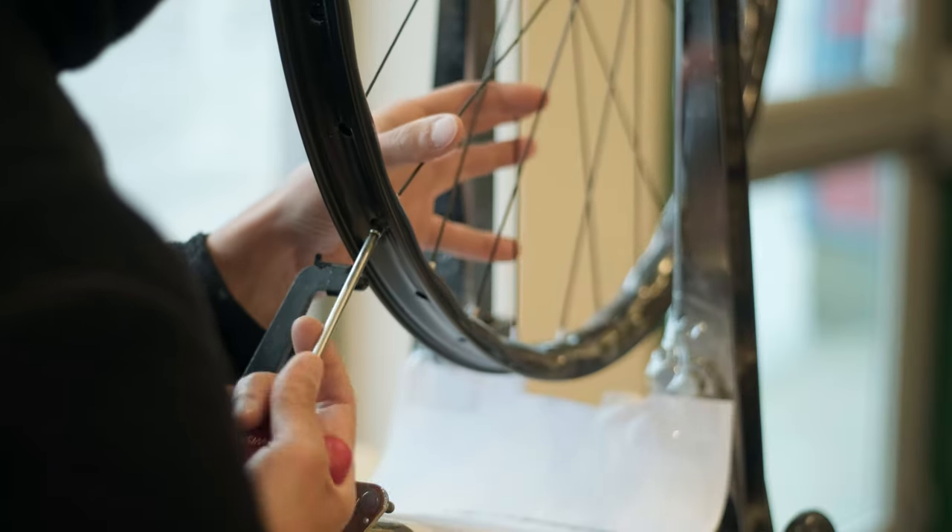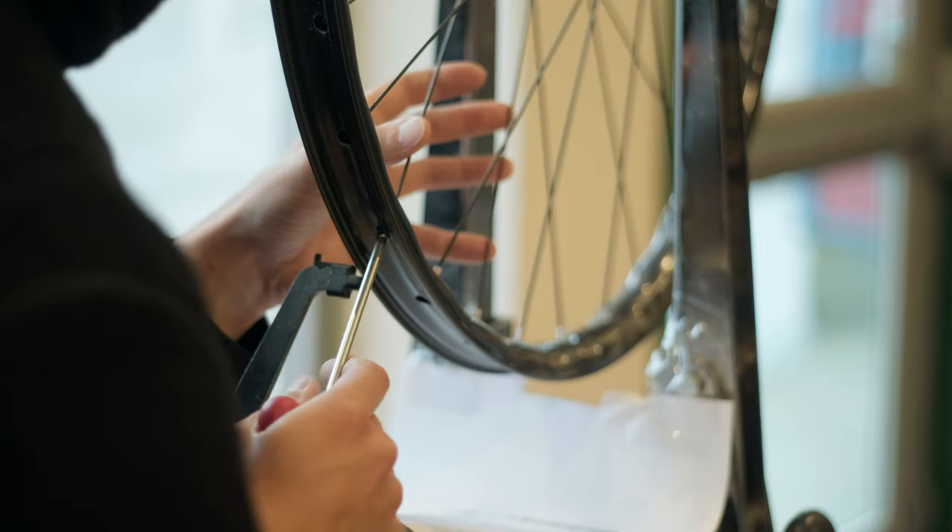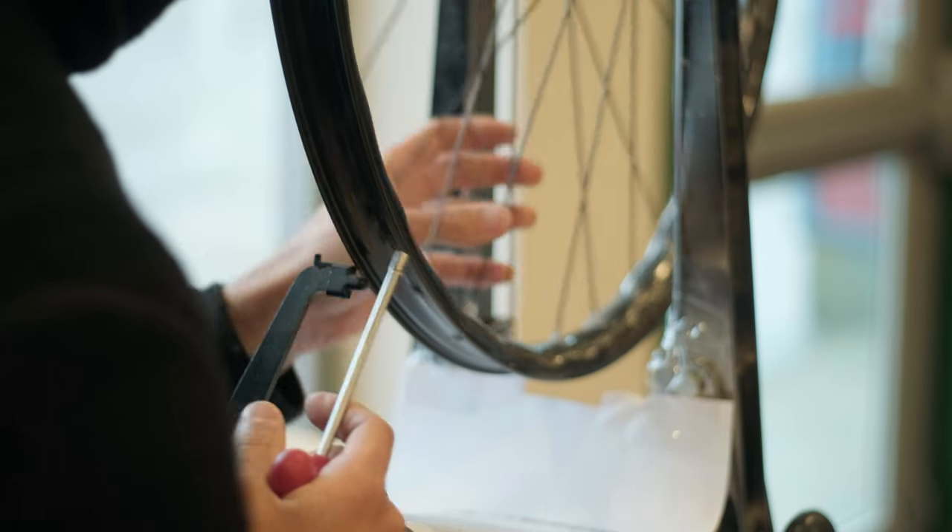Depending on your riding objectives, 53 grams may or may not be a huge deal, but it's definitely worth mentioning. Also worth mentioning is that these alloy nipples don't round off at the head as easily as the brass ones do when you're adjusting spoke tension. Definitely something to keep in mind if you're thinking about wheel maintenance down the road.